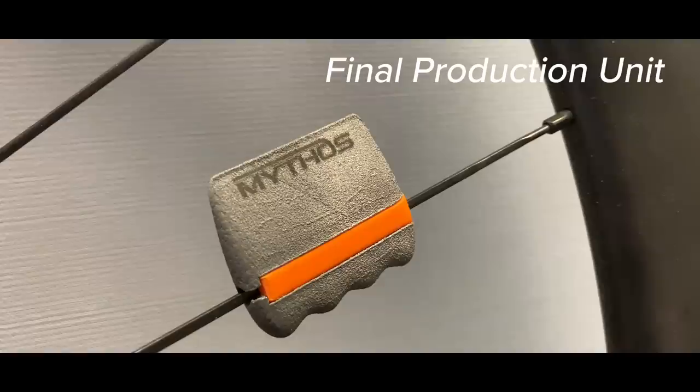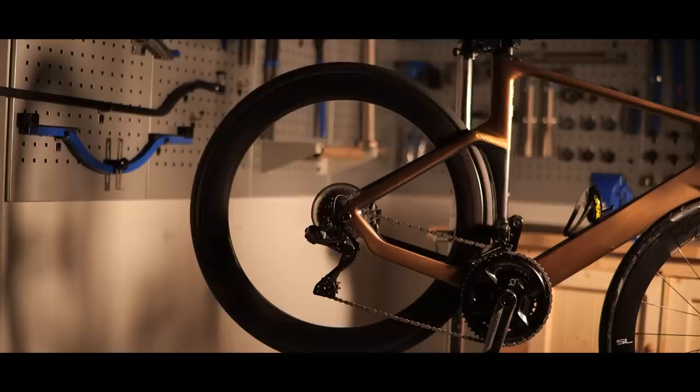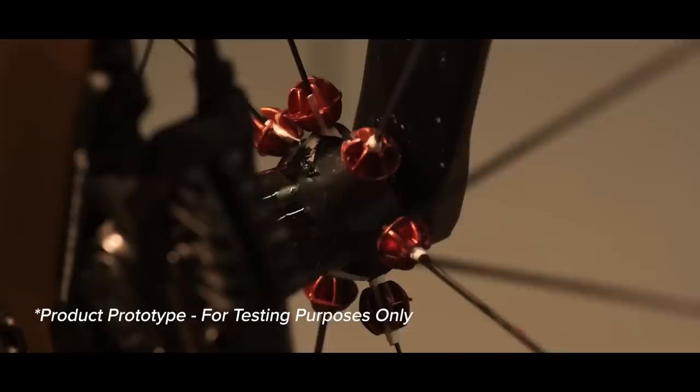Freespeed is a 3D printed weight that attaches to your spokes. As you ride, the dynamic inertia of the rotating wheel causes the Freespeed appendages to slide along the shaft of the spokes to the rim, effectively concentrating added mass at the rim where you want it, creating a flywheel. However, at low speed Freespeed is able to retract, concentrating the weight around the hub enabling you to accelerate faster. A flywheel is a mechanical device used to store energy in the form of rotational momentum. This stored momentum can then be used to apply torque to any rotating object, therefore giving you free speed.